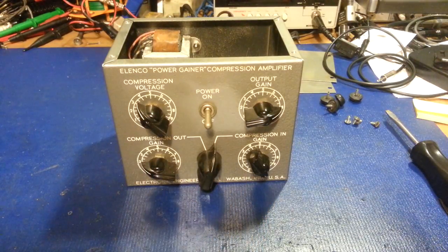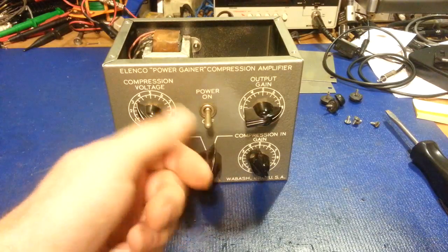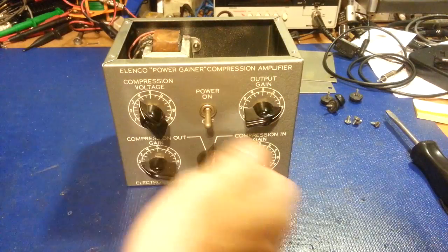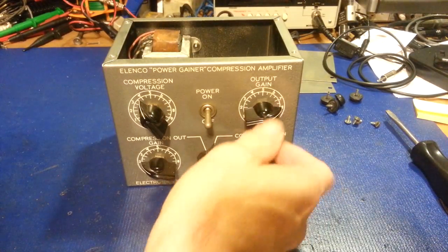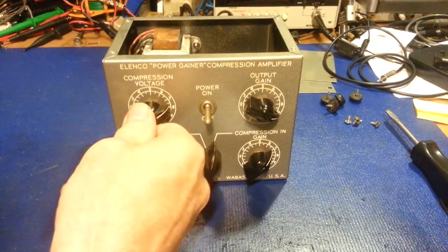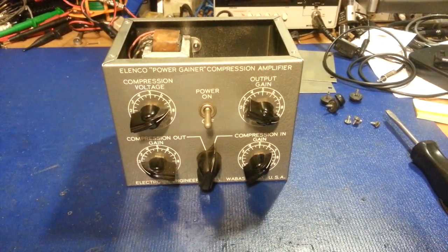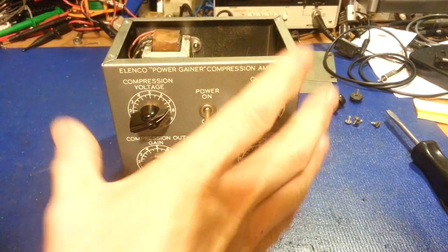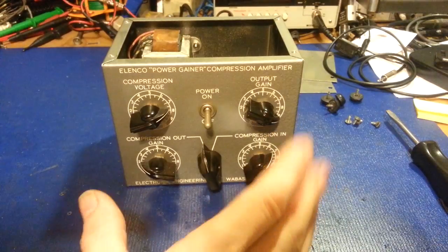That's what makes it nice — it's really tunable. Unlike a lot of things where it's one control and a knob may not work great for all radios. Some of them might work best in one position, where the next radio might work best in different positions. Now if you flip this over into the compression out, this box basically just operates as a mic amp — that's it. It does not act as a compression amplifier then.